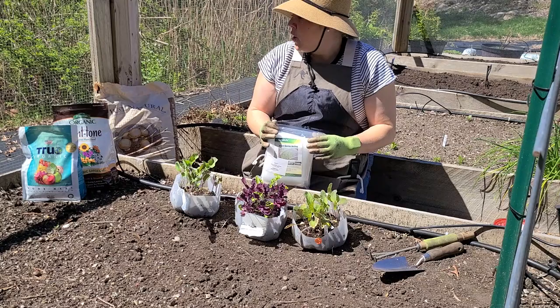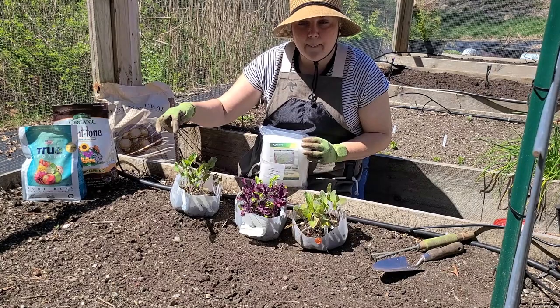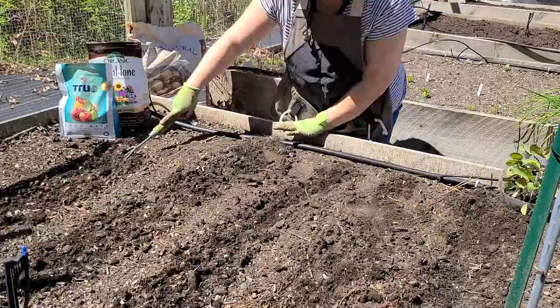I'm going to amend the soil with some mushroom compost and also add a little bit of Plant Tone and some bone meal to the planting hole. The bone meal will help with root development, and the Plant Tone will give them a good start with fertilizer, because I have not yet fertilized any of these plants that have grown in the winter sowing containers.